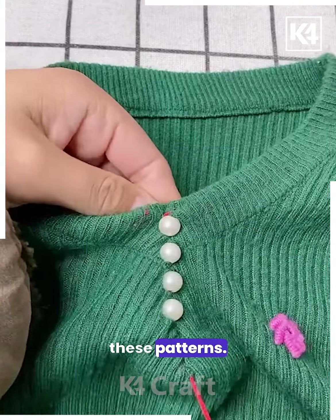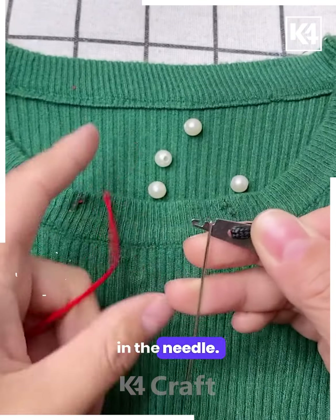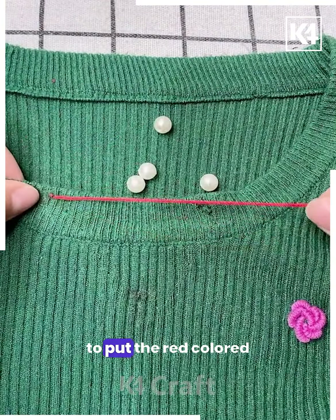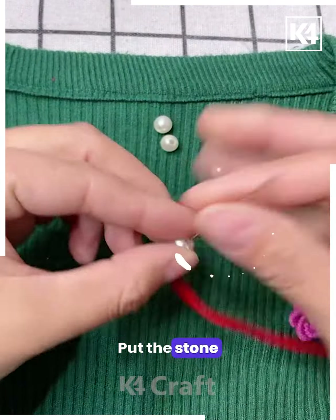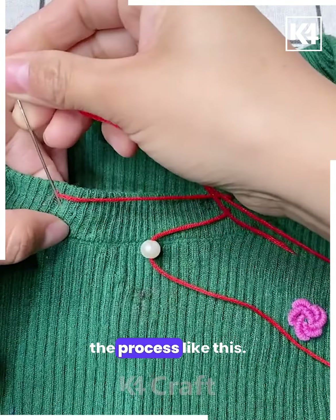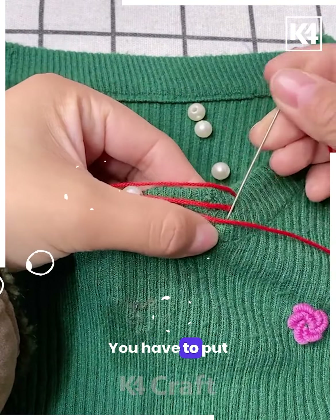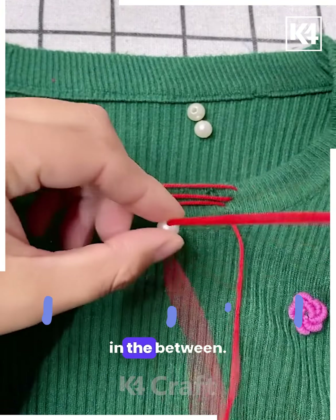Next, you can make these patterns — take a thread in the needle. Mark the dots over the t-shirt and on those dots put the red color threads like this. Put a stone in between and again repeat the process. Keep repeating — put the stones or pearls in between.